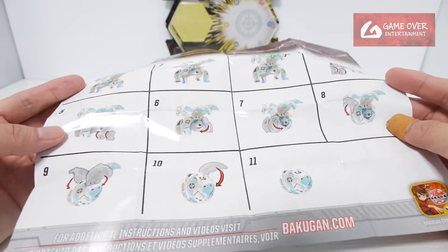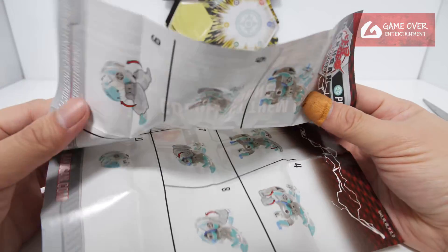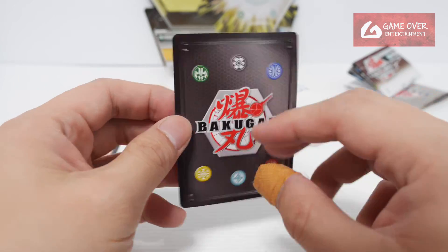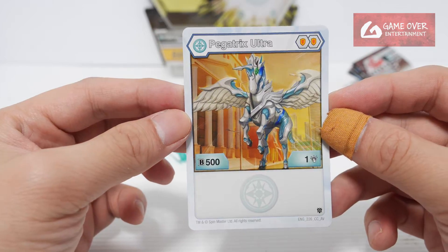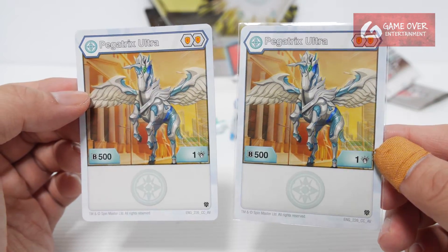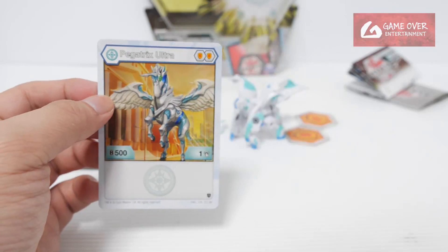I remember this had a lot of steps because of the legs — all the feet were manual. So what character card did we get? Here's Pegatrix Ultra, double shield, 501 — yeah it's the same, 501, same card, 226, yeah 226.